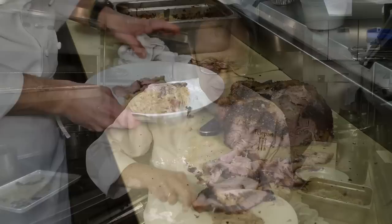I'm Bill Telepan from Telepan Restaurant. Slow-cooked pork, sauerkraut, kielbasa. Enjoy.